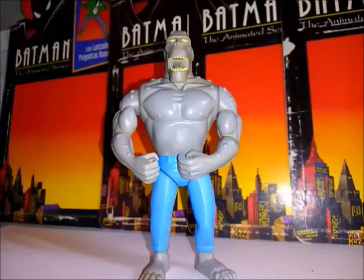¿Y ustedes qué opinan de Killer Croc? ¿Fue Kenner acertada en el esculpido de la figura? ¿De verdad se parece al Killer Croc que vimos todos en la serie animada? Pueden dejar sus comentarios. Agradecido a todos por ver este vídeo. Estén atentos a nuestro canal de YouTube, que estaremos agregando más vídeos. Recuerden también nuestro blog, nuestra cuenta en Twitter y nuestro grupo en Facebook. ¡Gracias y hasta la próxima!